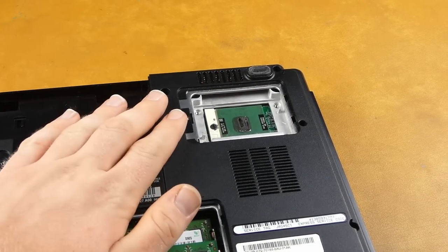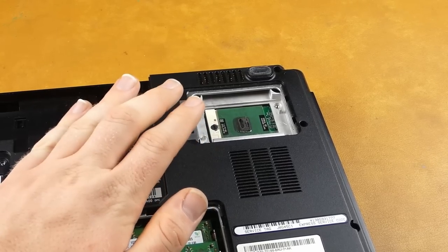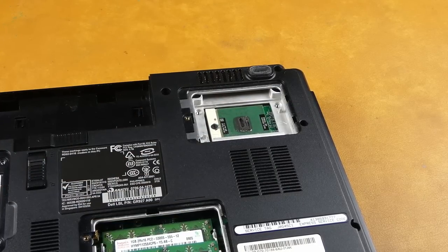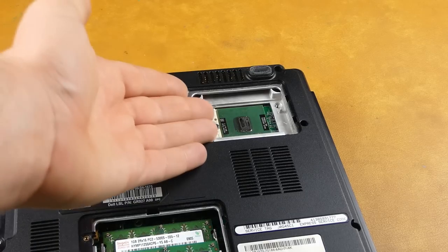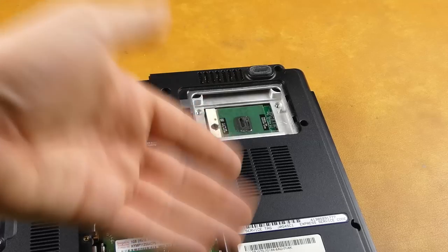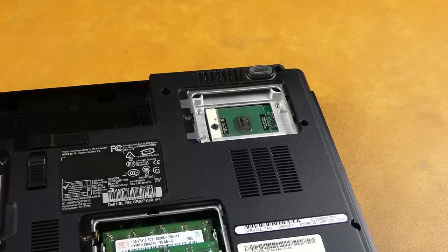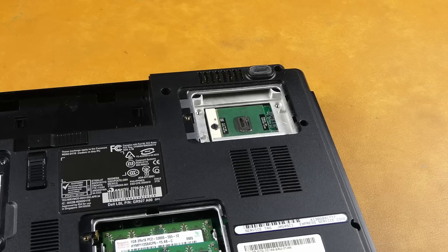It's really weird that this wasn't a more common thing, especially on Dell's more business-oriented laptops like Latitudes. You'd think this would be a more common feature, but for some reason they did it on a basic Inspiron that was more of a lower-end machine meant for home use. I don't get it, but it is what it is.